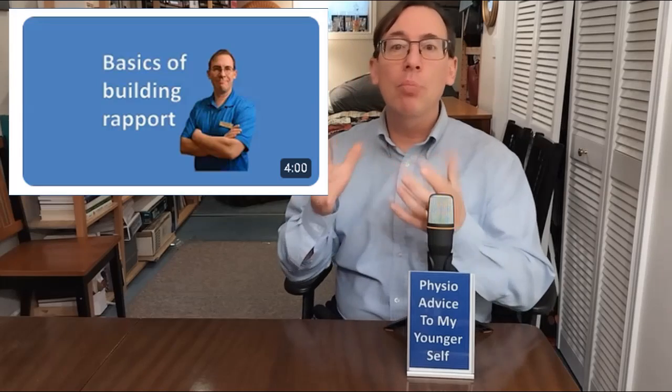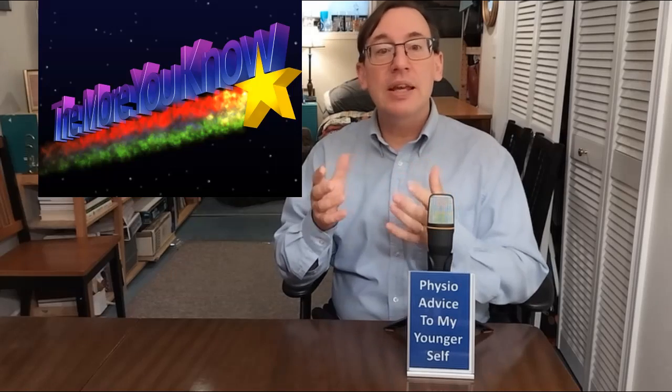We already talked about patient education. Two additional nuggets are rapport and tissue healing. Rapport can really make every patient's visit more productive. The other educational bonus is getting the patient to really understand tissue healing. I tell patients that their problem is like a paper cut — if you leave that paper cut bandaged up, it'll get stiff and you won't be able to use it. If you play with that paper cut too much, it can prolong and irritate the healing process. The best way forward is gentle use of pain-free exercises and activity. Most people will understand that paper cut analogy.